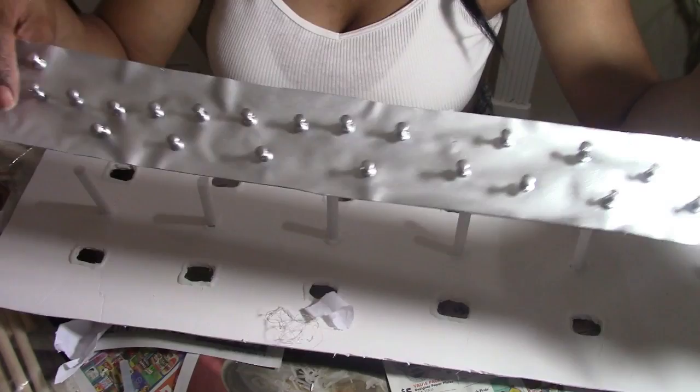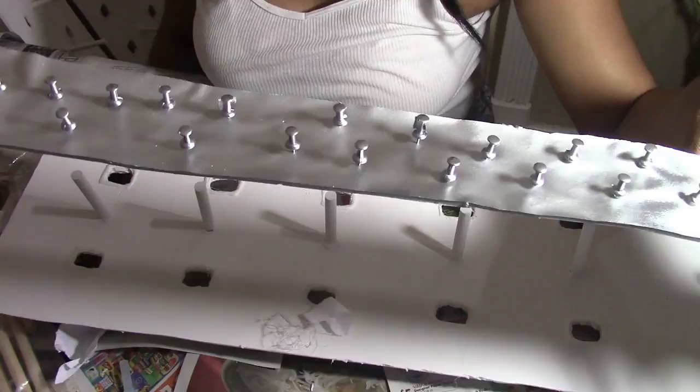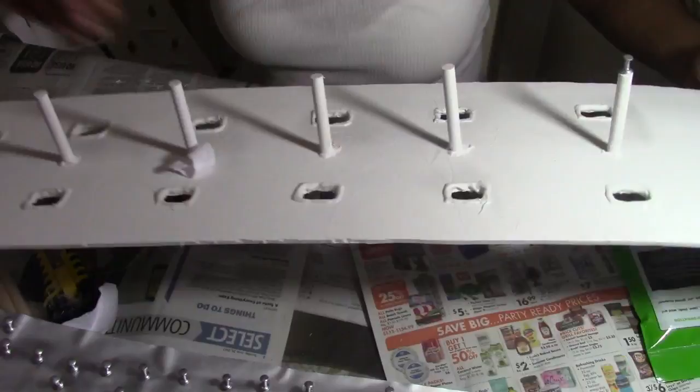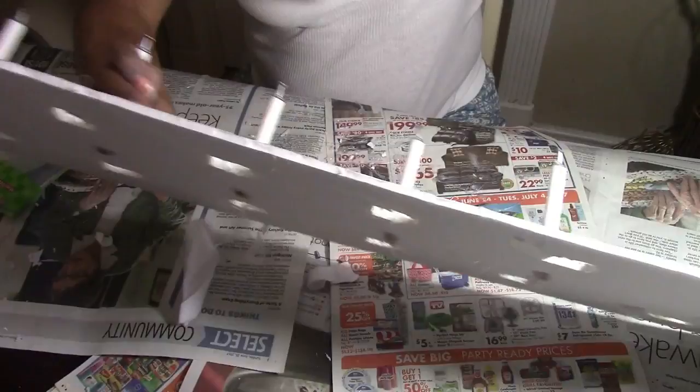In order to emulate the look of the sunglass rack I saw on that website, I spray painted these silver. I've already placed one in, and that's what we have. You may need something with a little bit of weight to help with this part — I'm going to be using my rubber mallet that I purchased from the Dollar Tree. Okay, I am done.